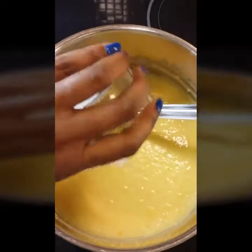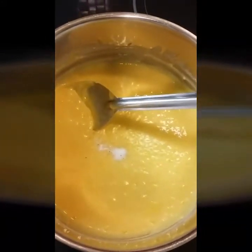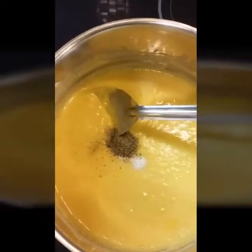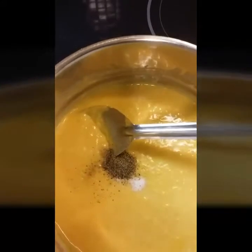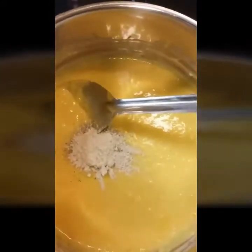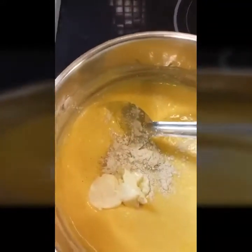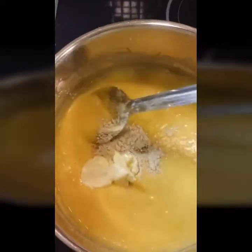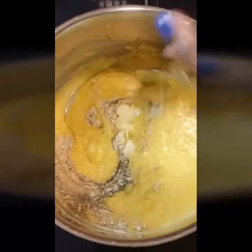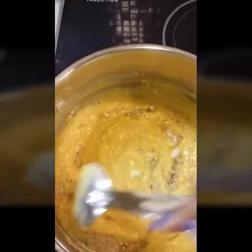I went ahead and added my seasoning — I didn't measure, I just eyeballed how much salt I wanted to put in, salt and pepper to taste, as well as a bit of garlic powder. I also added my butter at this point. I also added garbanzo bean flour just to thicken up my sauce a little bit so it wouldn't be too runny.